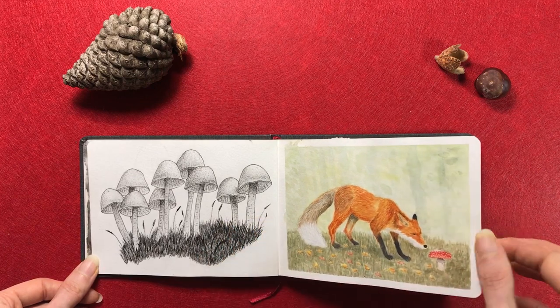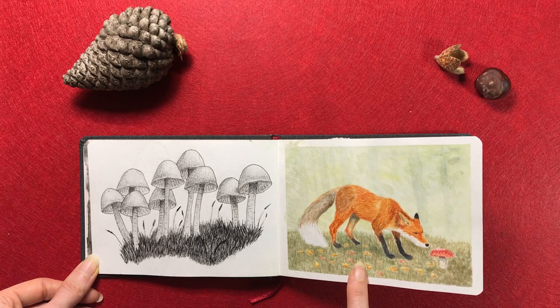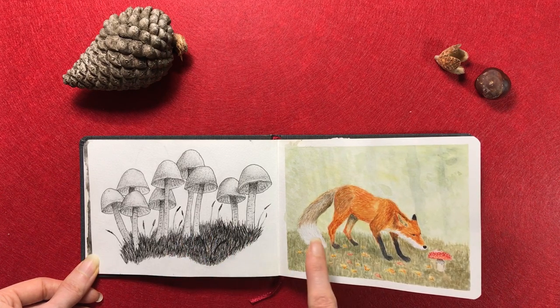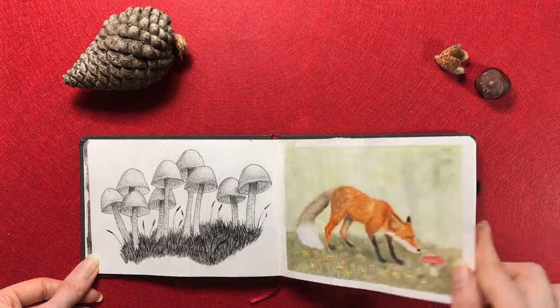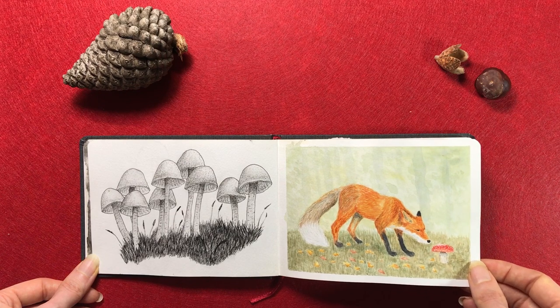Now here I started to get into making more finished stuff. This I actually made a little later because there was an empty page here, and I wanted to have these spreads somehow related to each other. I didn't know what to put there, and I put this fox there in the end. You will see from the drawings I made after this in the sketchbook that this is after practicing animals for quite a while, so it's not how I started out.